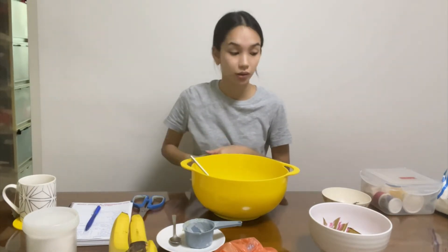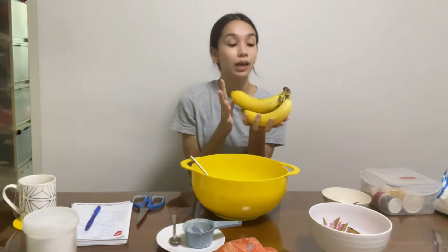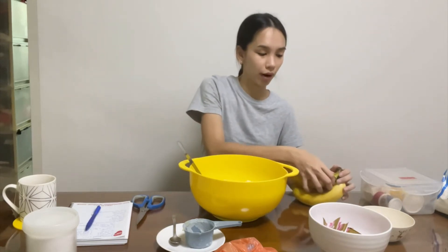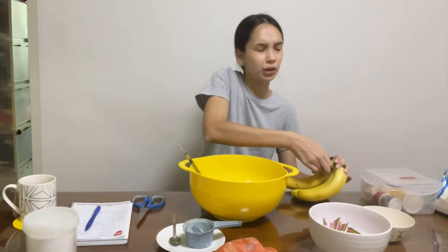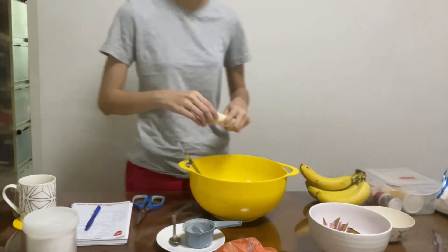Now we get to the bananas. It says three mashed bananas. I didn't bring a fork to mash them. This is the banana we have — every time I buy nicely ripe bananas, they get eaten before I can use them to bake. I feel like my family is telling me not to bake. Today is the day I have a banana. It's not the perfect one for banana cake — you know, those brown spotty ones — but we don't discriminate.